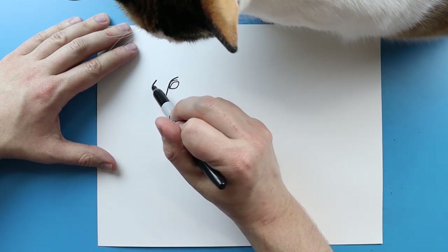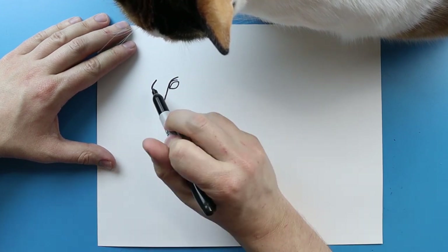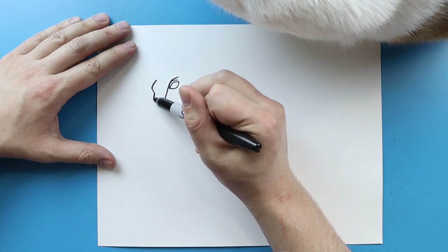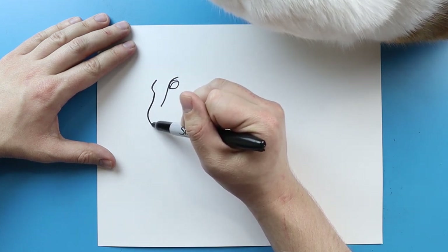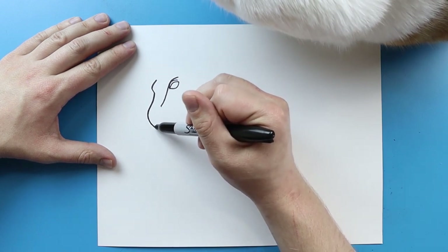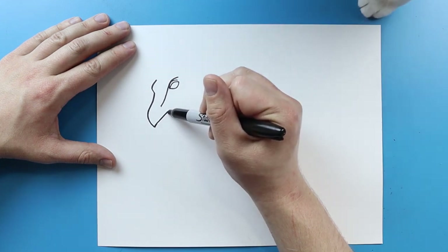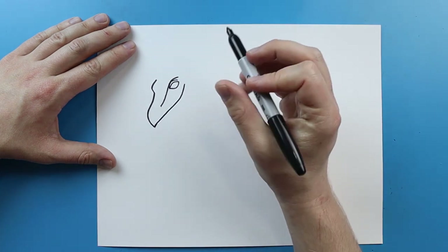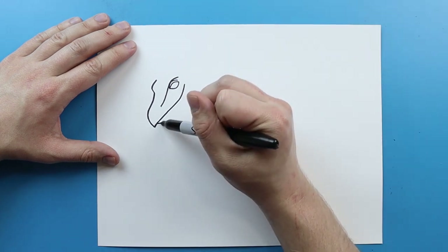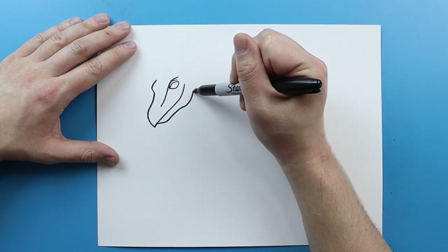Over here, I'm going to draw a line that goes out and then kind of goes in. This is going to be where the other eye is. Then starting right here, I'm just going to make a line that goes out and curves down like this. For the mouth, I'm going to draw a line that curves up, and they almost come to like a smile. Then I'm going to draw a line that goes down and just curves up, coming right around here.